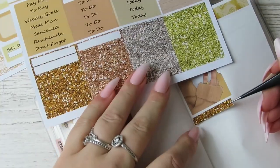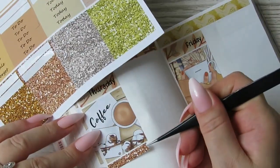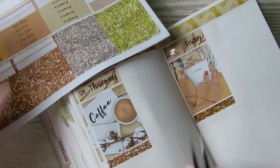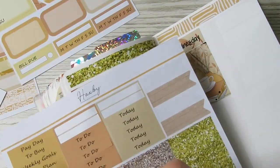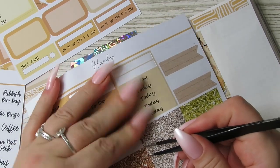I always find it quicker to just go through and put all the headers down in a row first. You can tell I haven't got anything to say because I'm really quiet.